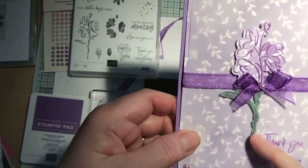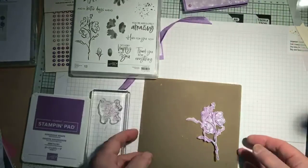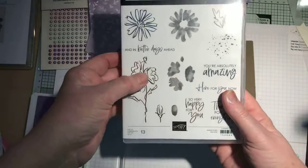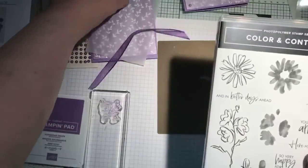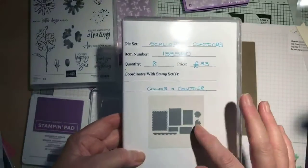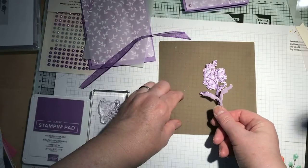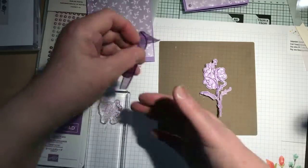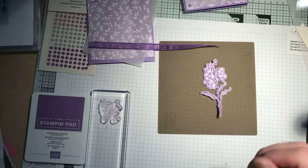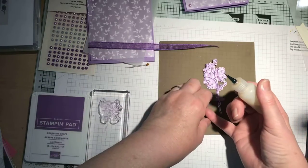So on this one I did soft succulent — I thought I would do colour on colour, tone on tone. So it's using the Colour and Contour stamp which I stamped onto the paper. I've also got some gorgeous grape ribbon which is retiring — it's in the January to June catalogue so it's about to retire but it is still available at the moment.